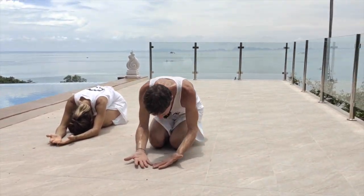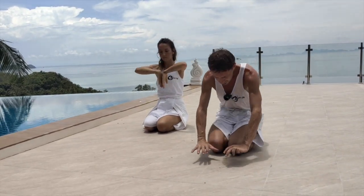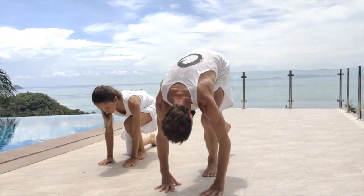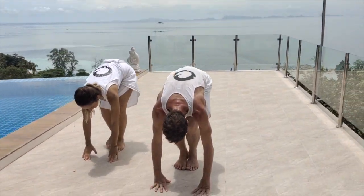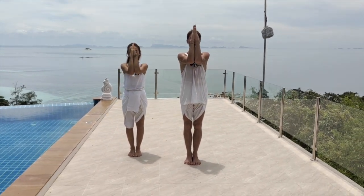Sit back onto the feet, bring the hands through, place the hands, place the left — and here we're going to kick with the right, bring the feet together, and up. So we added there the kick.